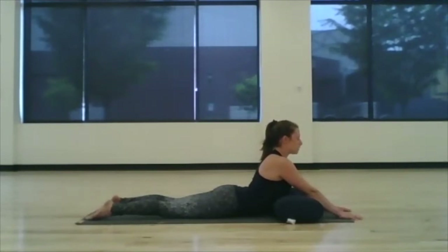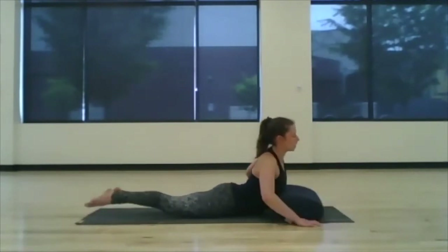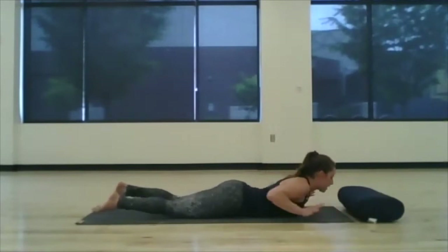Take big deep breaths and reach through the crown of the head, open up through the chest by broadening the shoulders. Then we'll take it down and move the pillow up to the front edge of the mat.